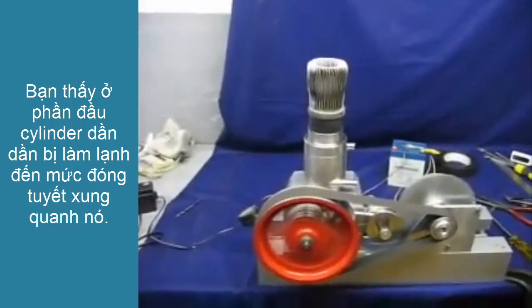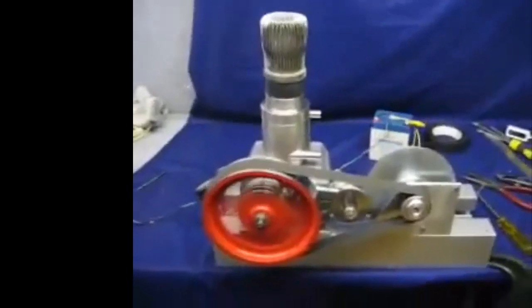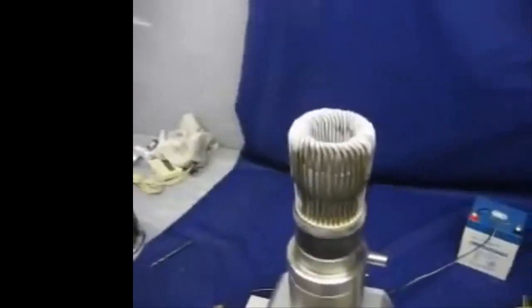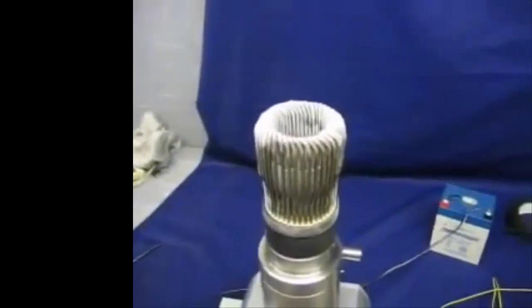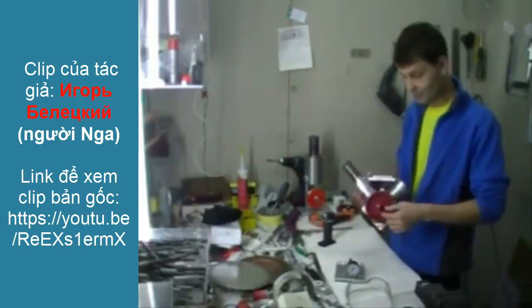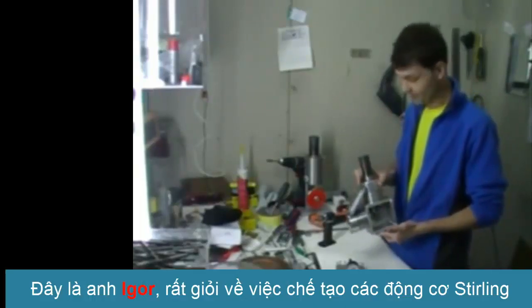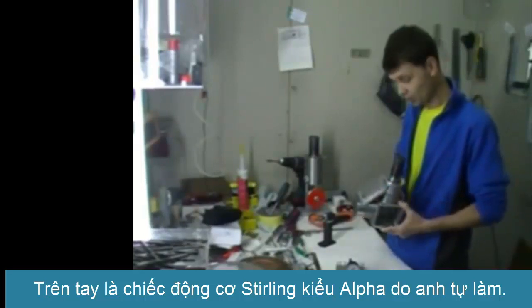I'm now running the engine using the generator as a motor, and it's now working as a heat pump. I'm going to take the power off now, and you'll see that the frost will disappear again very shortly as soon as the temperature rises again. You can find a lot of videos that will show you how it works and so on.